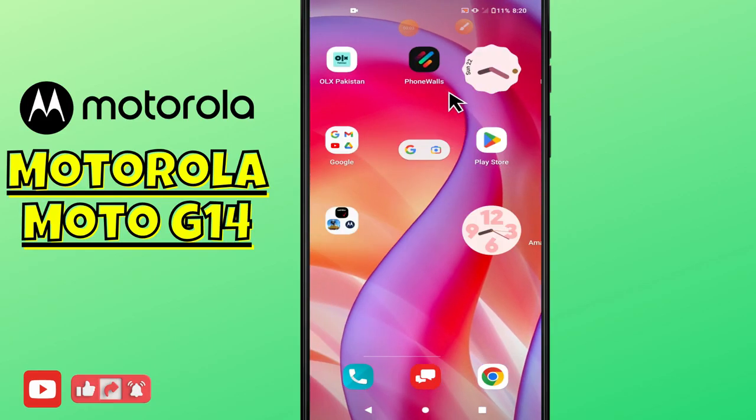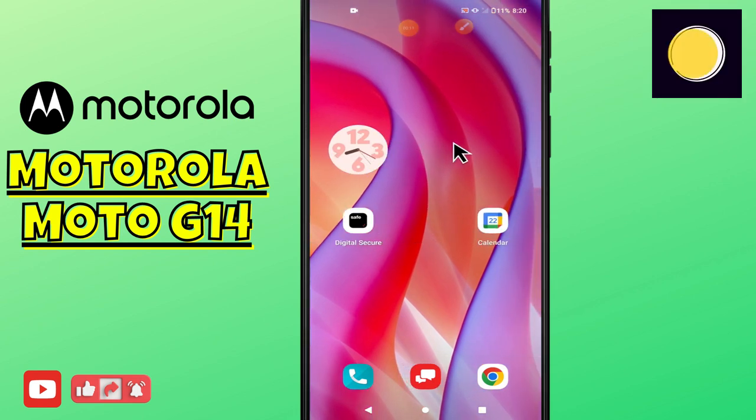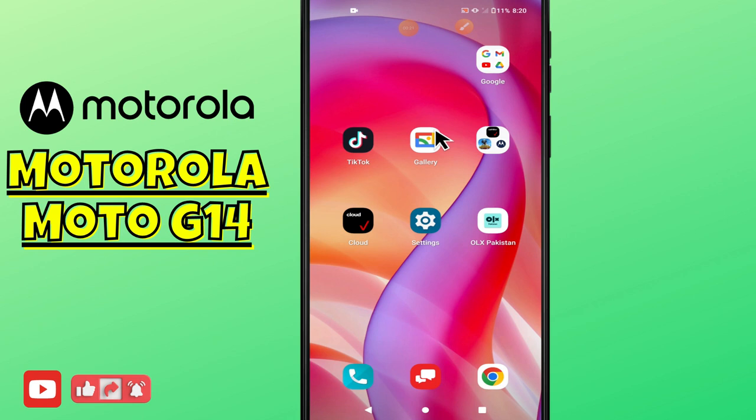Hi everyone, hope you are good. In today's video you will learn about the screencast or screen mirroring in Motorola G14. If you want to do the screen mirroring or the screencast in Motorola G14, I will tell you all in this video. Before I jump to the video, if you are new here, don't forget to subscribe and press the bell icon. Now let's watch it and learn it.